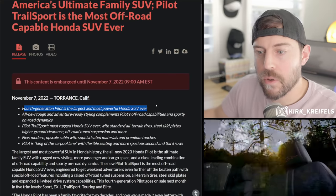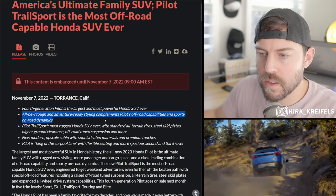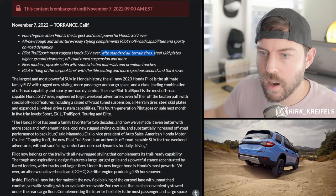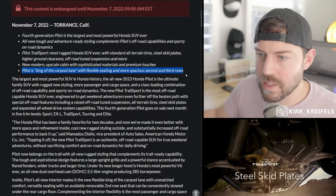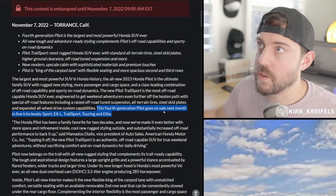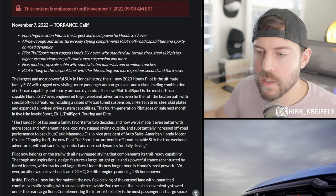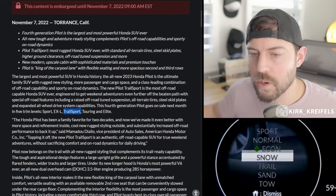Key bullet points: it is the most powerful Honda SUV ever, with an all-new engine. Pilot Trailsport is the most rugged Honda SUV ever, with standard all-terrain tires, skid plates, higher ground clearance, and off-road tuned suspension. It has a new modern upscale cabin with flexible seating and more spacious second and third rows. It goes on sale in December 2022. There are five trim levels: Sport, EXL, Trailsport, Touring, and Elite. We don't have pricing yet. Even though the engine displacement is the same, it has more horsepower — 285 hp — though torque is the same.